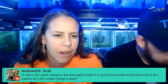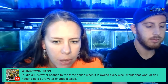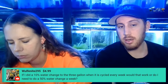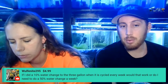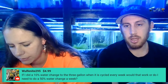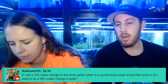Thank you again for the super chat — the question was: if I did a 10% water change to the three gallon when it is cycled every week, would that work, or do I need to do 50%? I honestly think 10% is not enough for the three gallon. I would personally be doing 30 to 40, if not 50% every week in the smaller tanks like that, just because you're going to have issues with overfeeding, algae, and stuff like that.